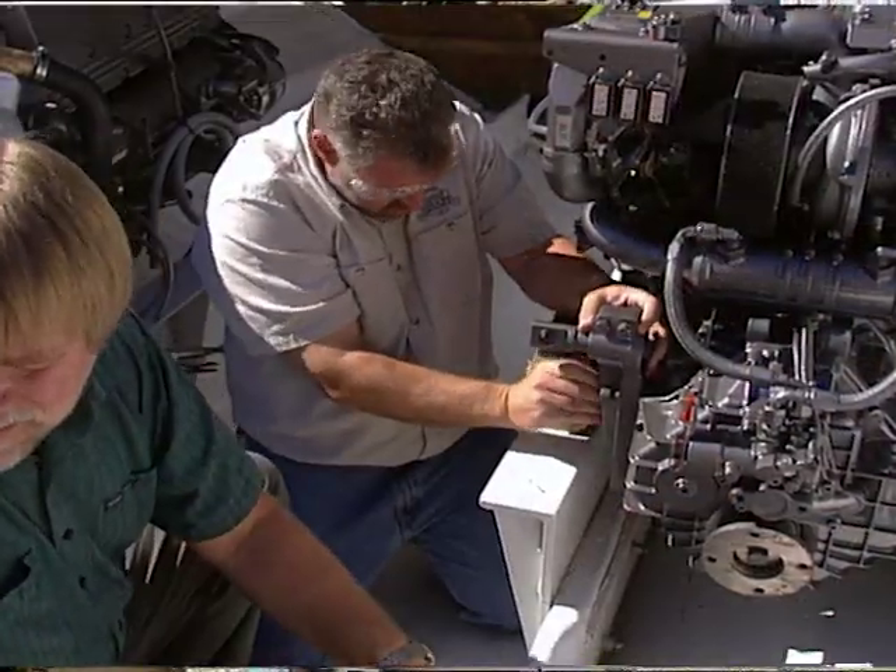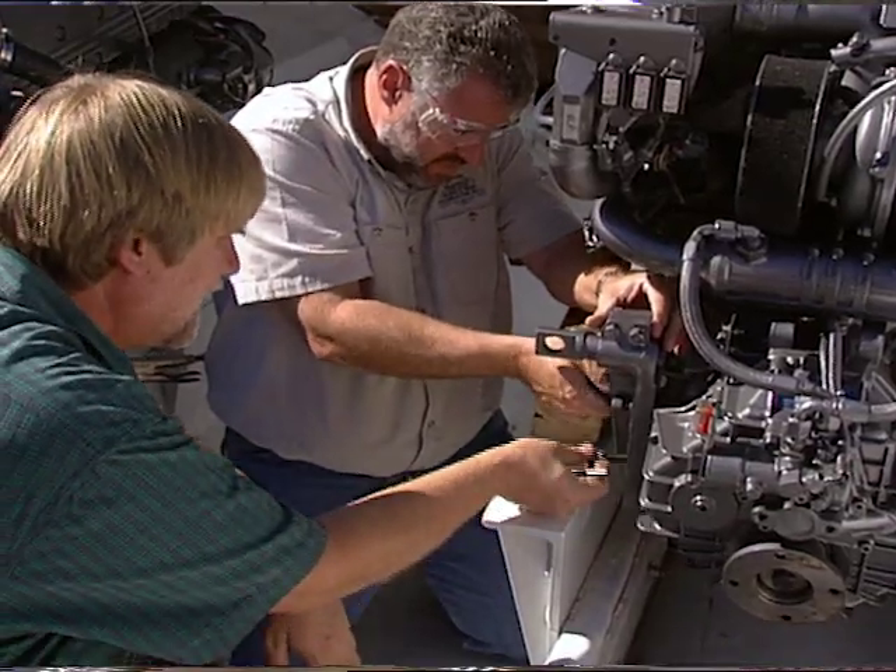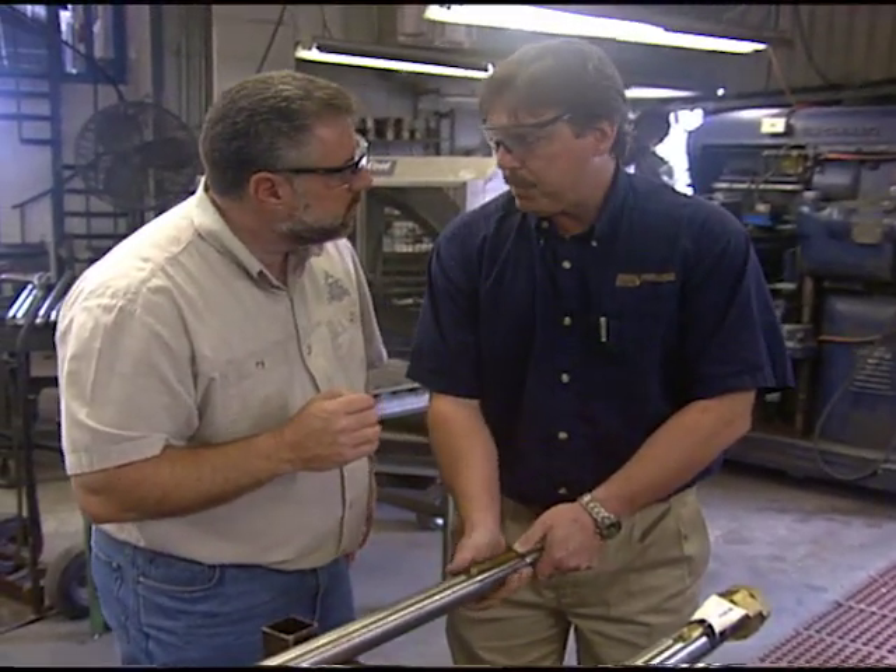But before we can get into any of this stuff, you know the drill — we need you to spend the next 30 minutes with us right here at the boatyard. In exchange, with the help of a few of my very knowledgeable friends in the marine industry, we're all going to pool together to do our very best to let you in on a few more ways to make your boat ship shape.